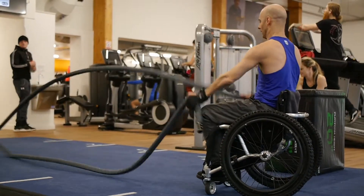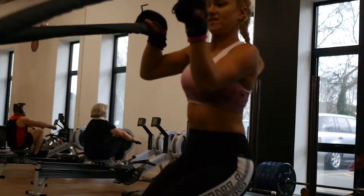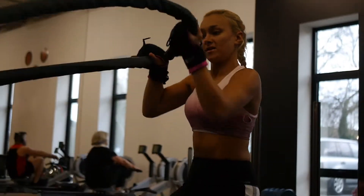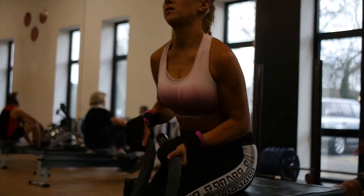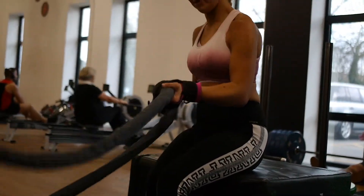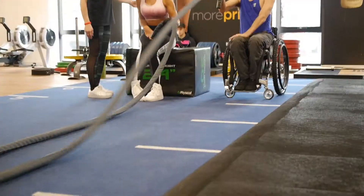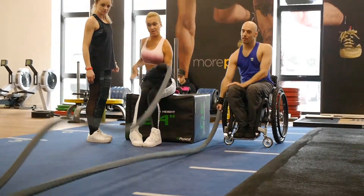The first exercise we're trying out is using the battle ropes. Here we're both using the general purpose gripping aids to get a firm grip of the ropes. This is a great exercise for working your core and strengthening your arms and shoulders. You might need someone to give you some assistance to attach the second general purpose gripping aid to the ropes, or you could just use one hand and work out with a friend.